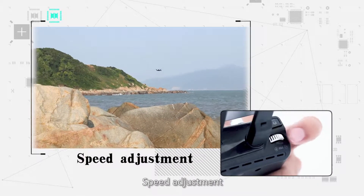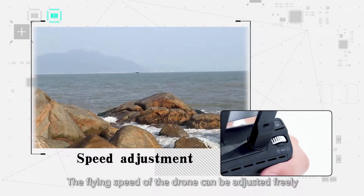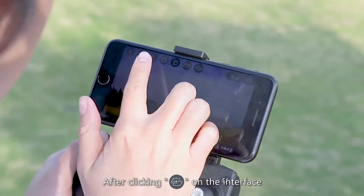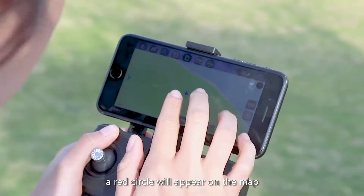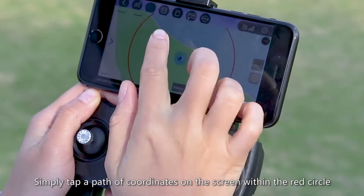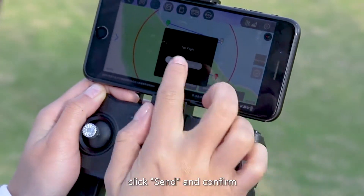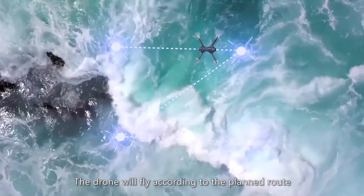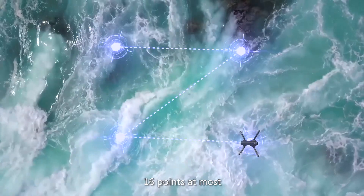Speed adjustment: the flying speed of the drone can be adjusted freely. Waypoint flight: after clicking route planning on the app interface, a circle will appear on the map. Simply tap a path of coordinates on the screen within the circle. Click send and confirm, and the drone will fly according to the planned route. Up to 16 waypoints are supported.